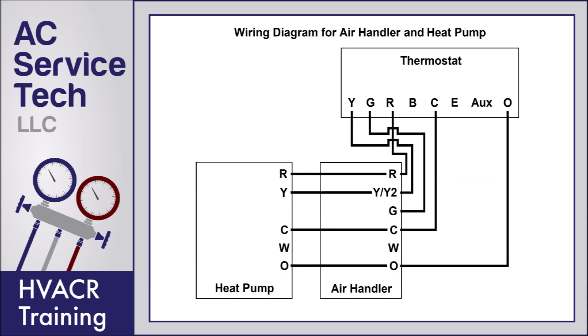Here's a wiring diagram for an air handler and heat pump with no electric strip heating. Note that you don't have the E or the AUX wired, but you do have the O wired. O is for the reversing valve to change the refrigerant direction in order to provide heat inside the building instead of heat removal during air conditioning mode. Note that you don't have to have a wire connecting W at the heat pump to W at the air handler — the only reason that's there is to send the 24-volt signal from the heat pump to the air handler any time defrost is happening. Since the air handler has no way of providing heat, there's no need for it, but wiring that W from the heat pump to the air handler will not hurt anything.